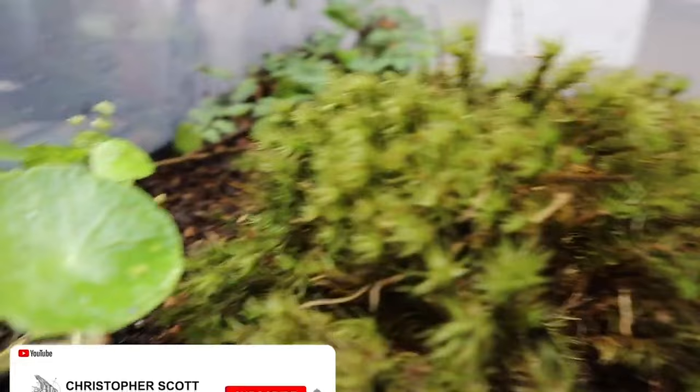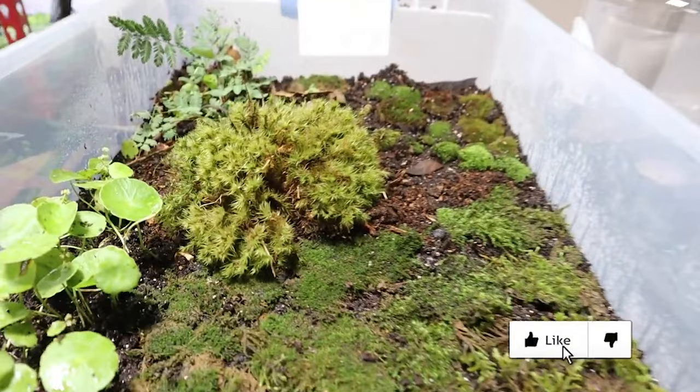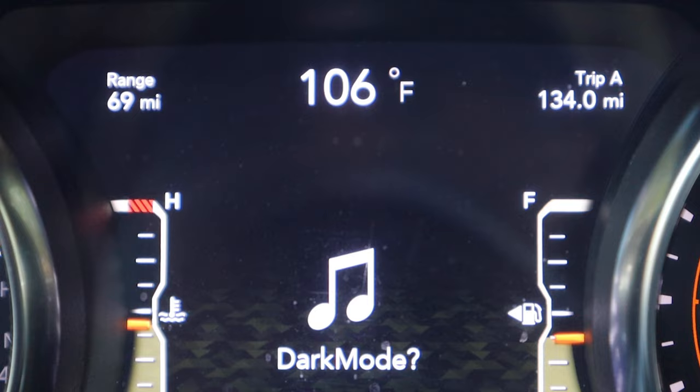Hey, do you remember when I set up this DIY plastic bin terrarium? What a great idea - I used this thing to actually breed isopods for a very long time and ended up selling all of those isopods. Sorry, had to get in the car - it's really hot here in Texas. In fact today it is 106 degrees with a heat index close to 120 degrees, so it's super hot.